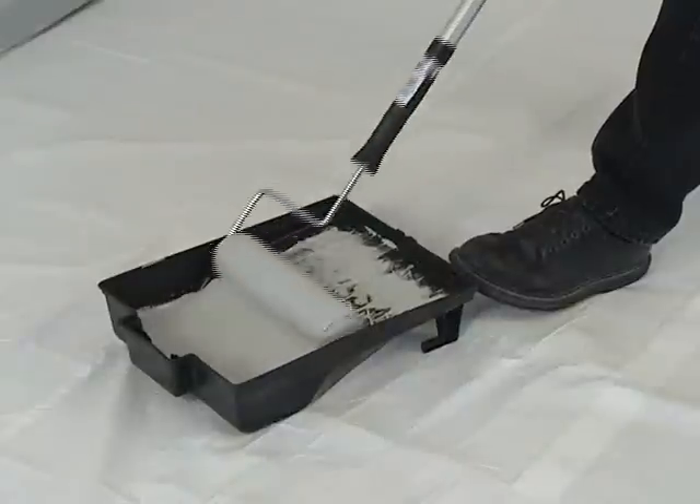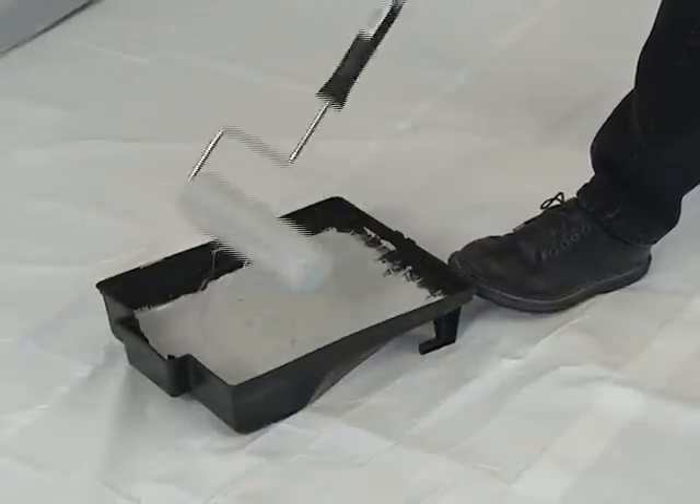Low Profile Dream Lace is a two-color Vertistone finish and another full roller application. It's a huge favorite among Vertistone users because it has the same light texture as Natural Suede and goes on just as easily. The only difference is that the top coat is not the same color as the base coat. So let's go ahead and do the Low Profile Dream Lace finish.